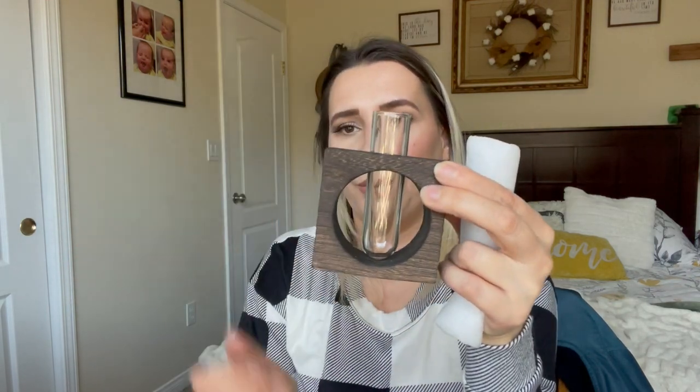So it came with two little wood pieces like this, and then this is the vase that goes inside of it — literally for $15. This is amazing, exactly what I needed. This is the top part, so it goes exactly like that, and then you put whatever you're propagating in there and let it grow some roots.